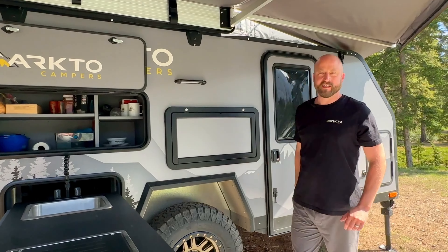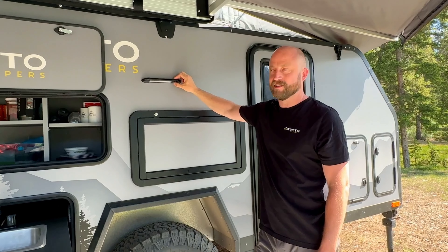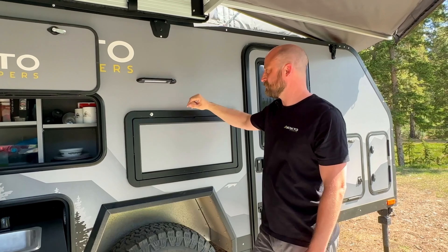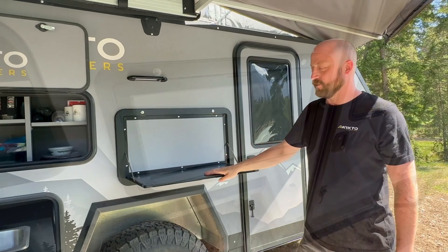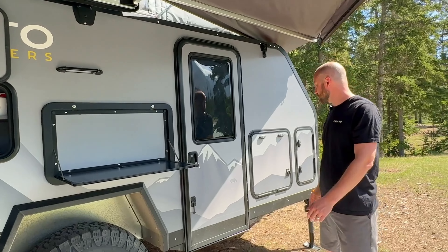Moving on, we have the porch light as before. You'll see a small toggle switch on the side that allows you to switch between a white light and an amber light. Down below is our folding prep deck — or picnic table as we like to call it — which gives you that extra bit of countertop space in your kitchen.